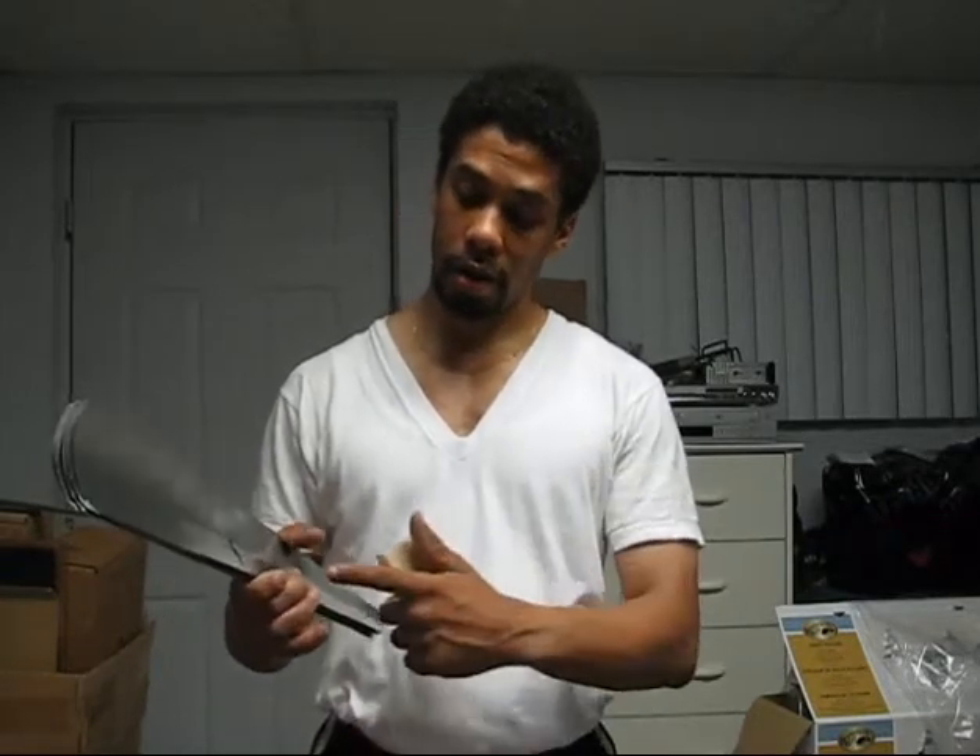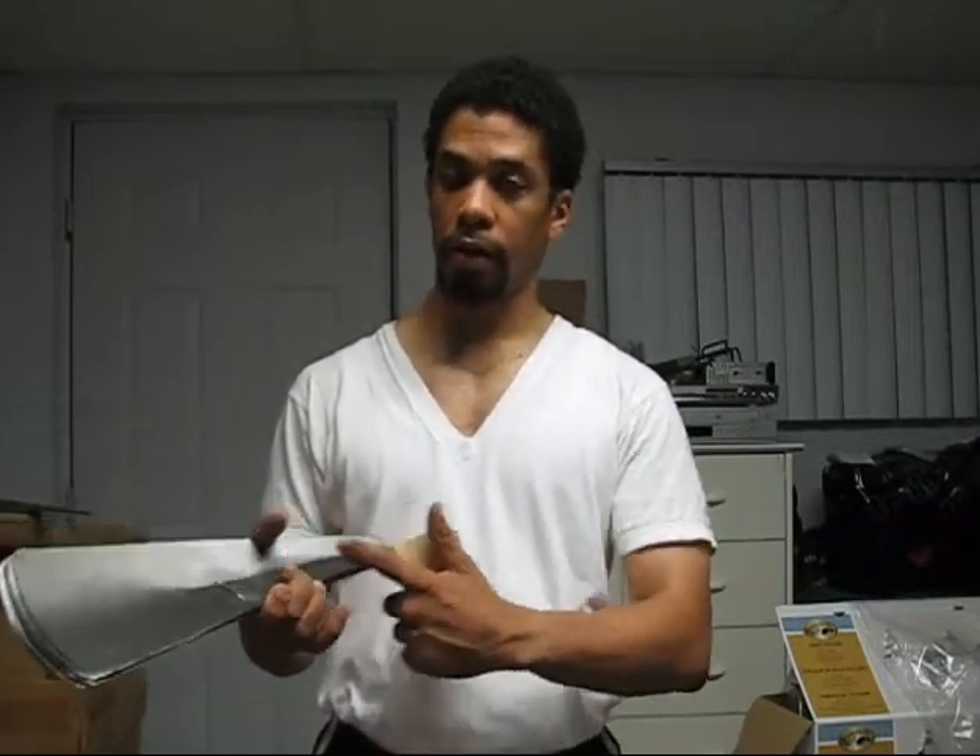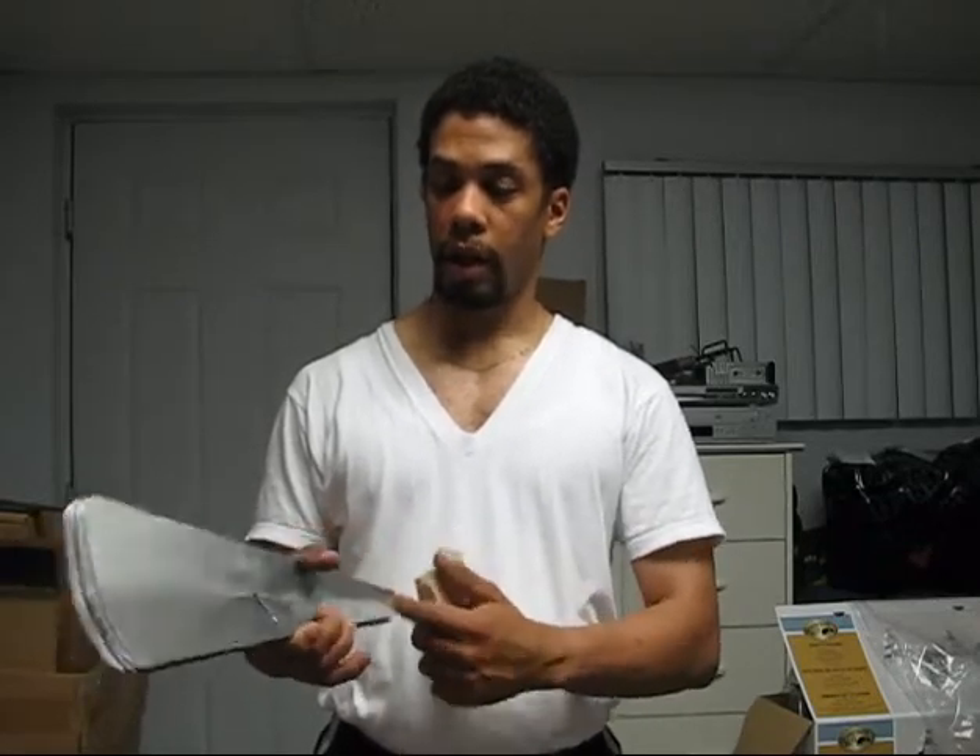So for the next step, I'll attempt to carve some wood handles for the first blade and the last blade.